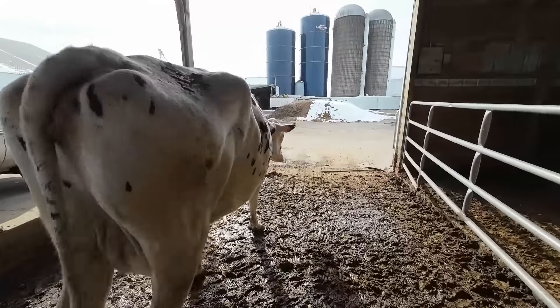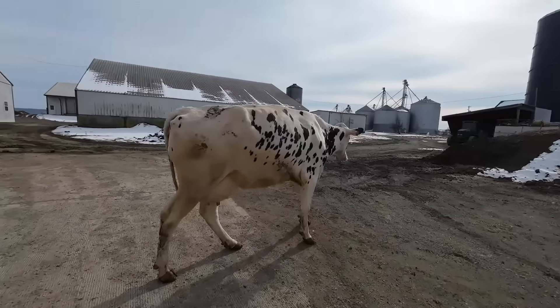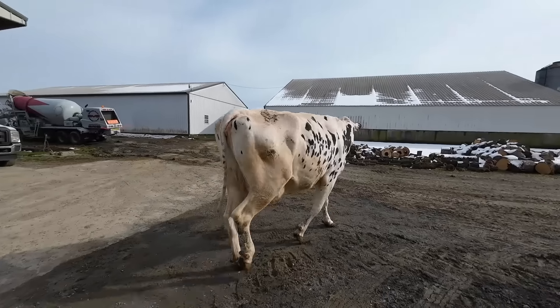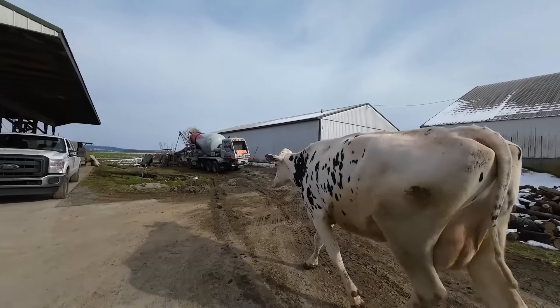I'm gonna chase this cow up from the dry cow barn because she's the biggest cow that we have. We normally just keep her in the special needs pen all the time because she's so big to be in the free stalls, but now we just dried her off and put her in this barn. She wasn't laying down — I don't think she's too happy. I'm just gonna chase her up to the pre-fresh pen. She's gonna stay in there for the whole dry period.